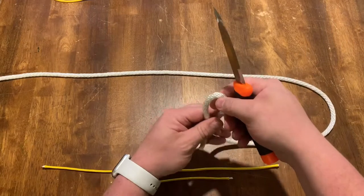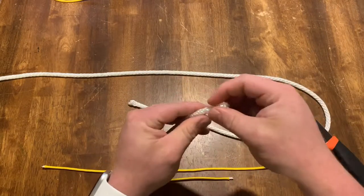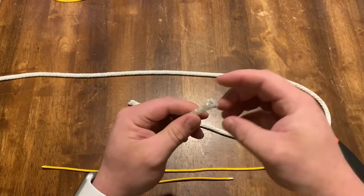The same thing happens with the larger rope. You get a pretty big fray and when you do decide to melt that, you also get a big gob.